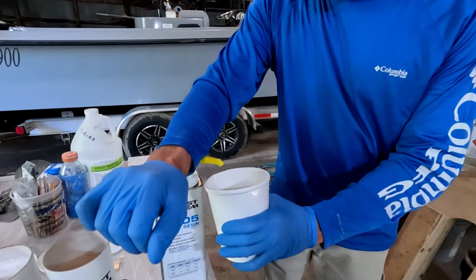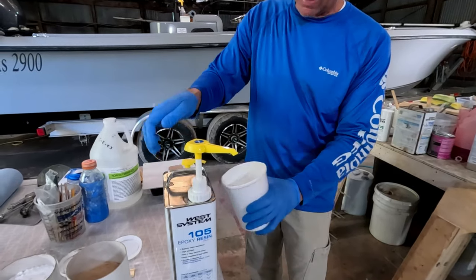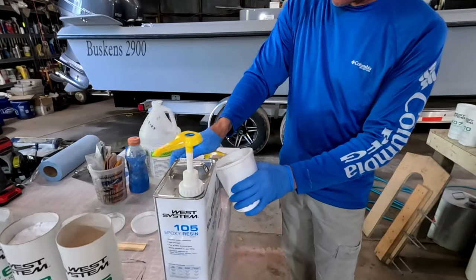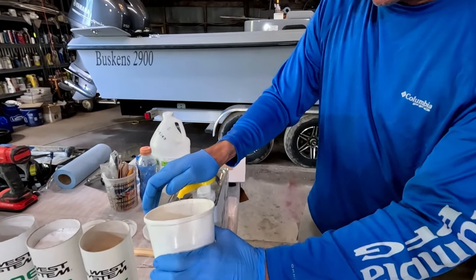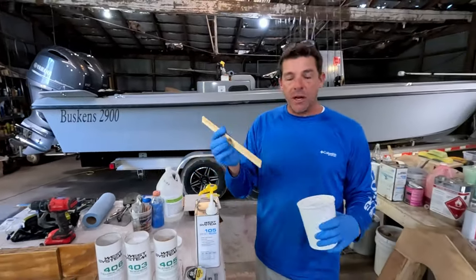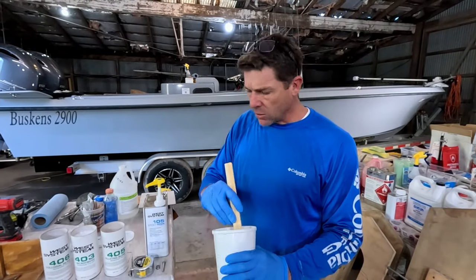We're using the West Systems 105 resin and 205 hardener, and these have little calibrated pumps where you do one pump of resin, one pump of activator, one pump of resin, one pump of activator. If you've been watching the channel you may have already seen me do some of this kind of work.